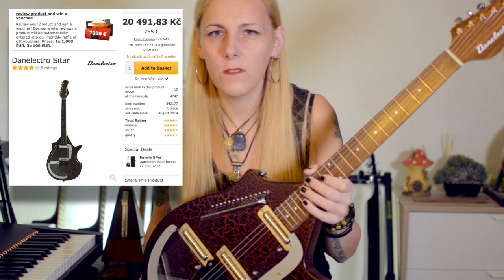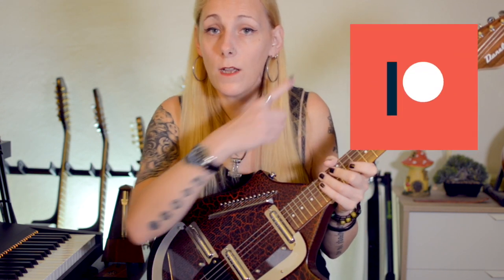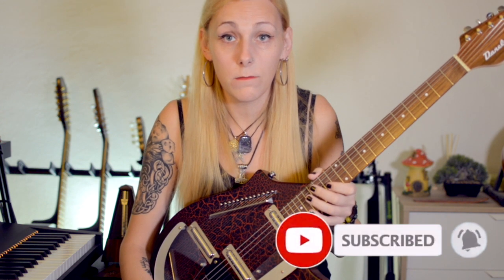So that's everything about this sitar that I could possibly tell you. It's available on Thomann — it's about 730-something euros without the case, and with the case it becomes around 800-something. It's a beautiful instrument. If you're interested in acquiring an odd and exotic instrument, this one is definitely for you. If you like what I do, consider supporting me on Patreon, subscribe to my channel, click the bell notification button, and see you next time — stay safe, bye-bye!